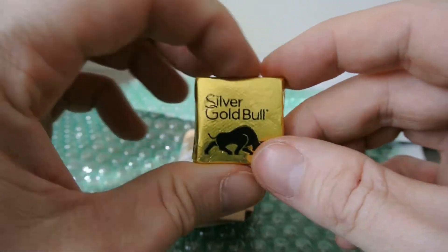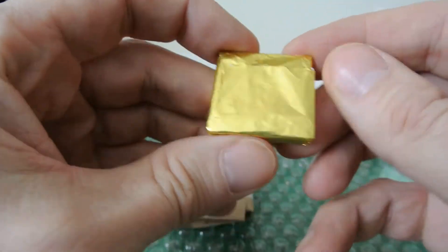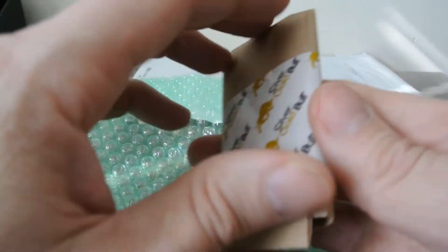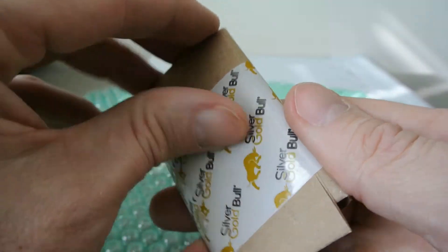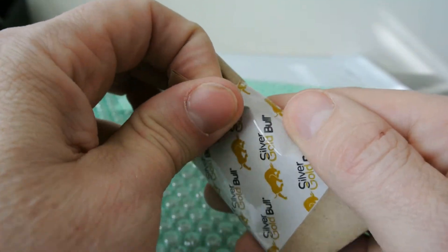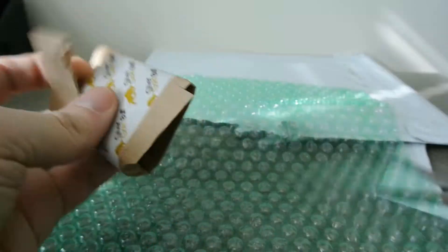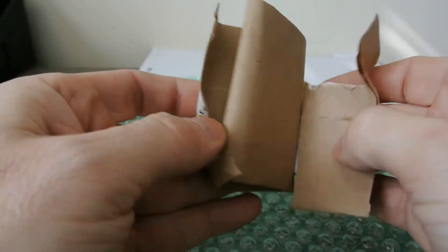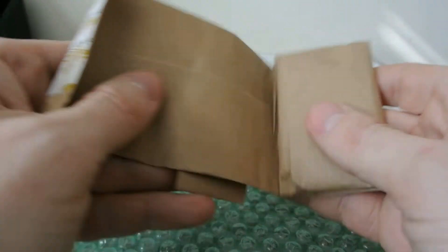This was an eBay pickup. Looks like someone sucked on this chocolate already. And it was cheap — cheap and free shipping. So very excited. This is my first gold purchase.